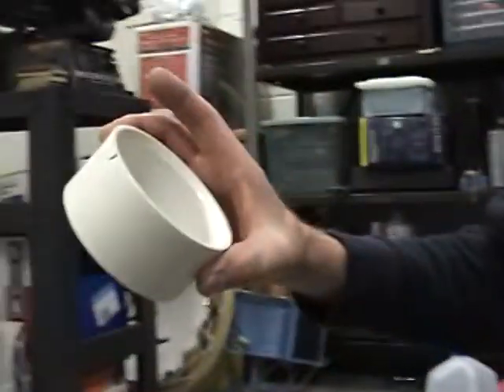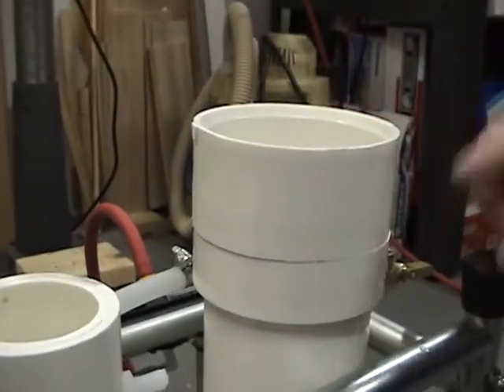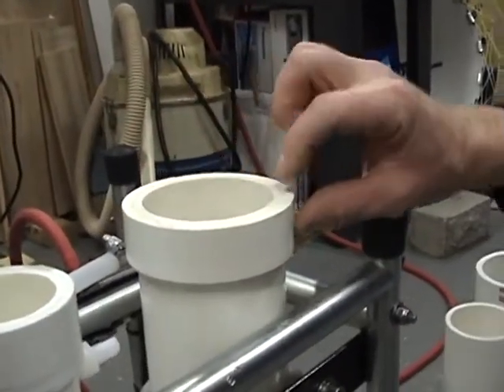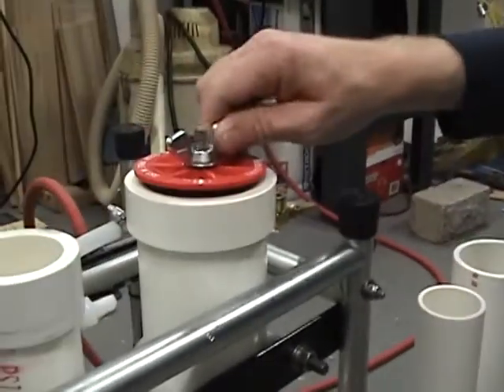And then for the top, this used to be a coupler. It's been cut off — a ring's been cut off the top and glued on the top of this tank to make it thicker. So when we put our plumbing stopper in, it's got a thicker edge.